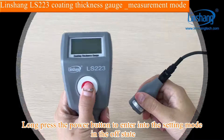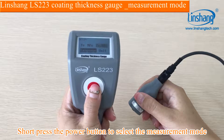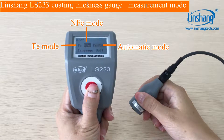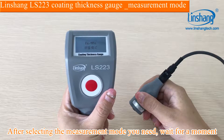We can start the test. Long press the power button to enter into the setting mode in the OFF state. Short press the power button to select the measurement mode. After selecting the measurement mode, you need to wait for a moment.